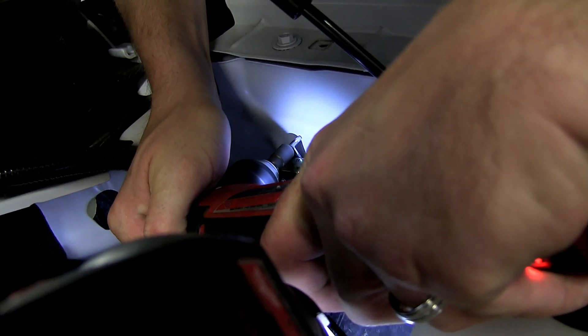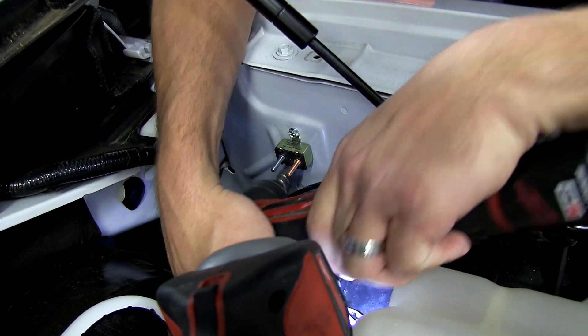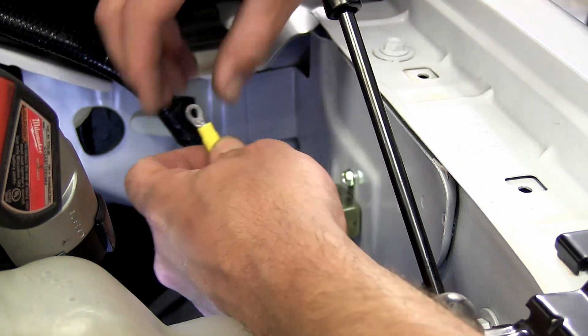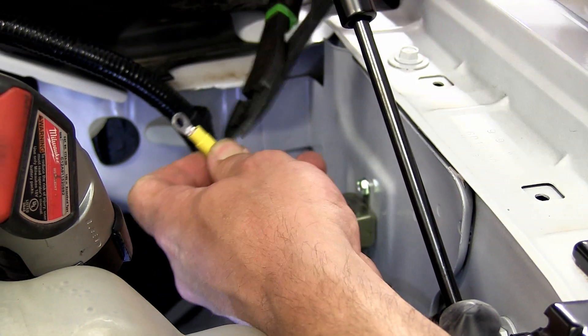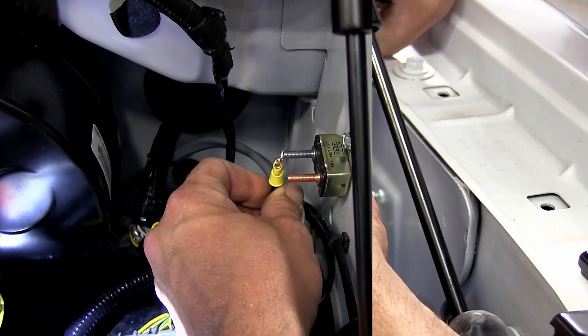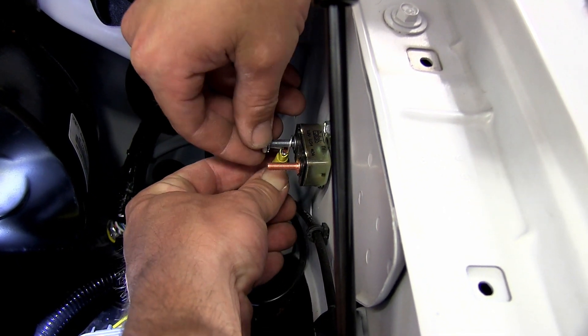Next we'll go ahead and mount the 40 amp breaker that comes with our install kit using some self-tapping screws here to the inner fender well. Now with that completed, we'll go ahead and add a ring terminal to the black wire and then make the connection with our breaker. This will be on the silver post, not to be confused with the copper post of our breaker.